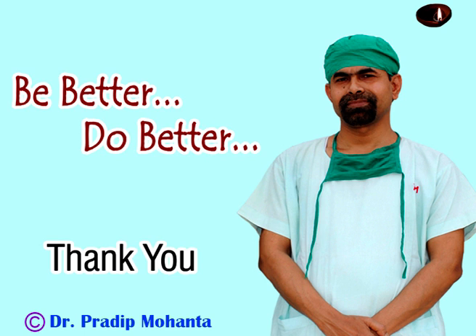Thank you very much for watching. Hope this video will help you in developing your surgical skills. Be a great surgeon and serve mankind with love, respect, compassion, and great competence.